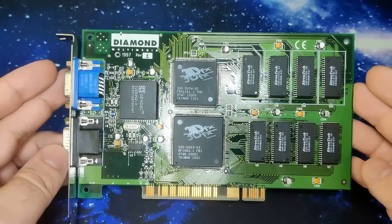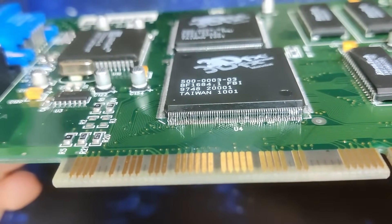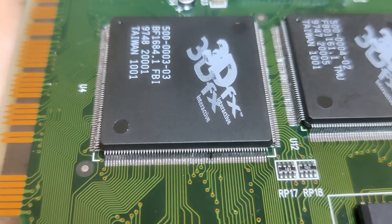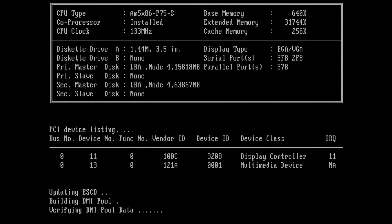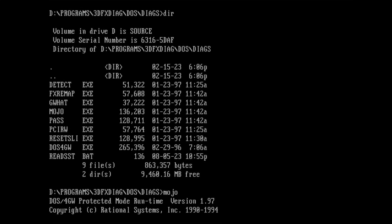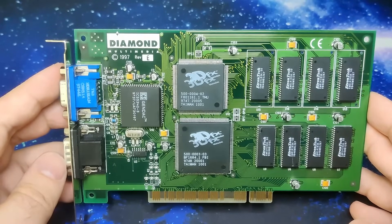We are ready to test this Diamond Monster 3D in our Socket 3 system. As a sanity check I tested the PCI connector for possible shorts on the power delivery, but there was nothing wrong. The system powers on with the Tseng ET6000 providing the image on screen. On the system summary screen we also see a new entry listing a multimedia device — this should be our 3DFX Voodoo card. A quick test under DOS using the Mojo application, a debugging tool for 3DFX Voodoo 1 and Voodoo 2 cards, confirms a Voodoo board was found with a framebuffer connected to 2MB and one TMU chip connected to the other 2MB of video memory.